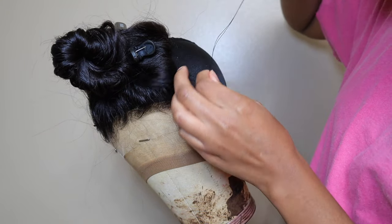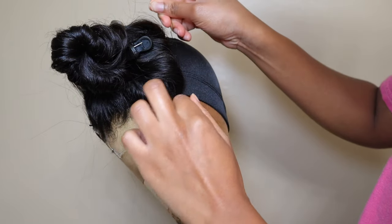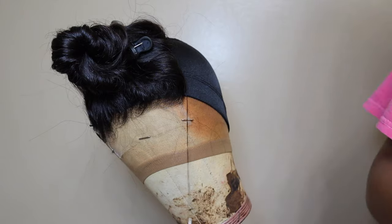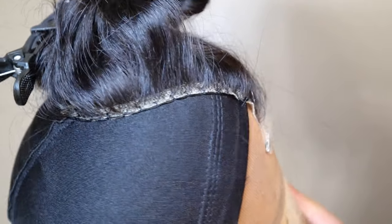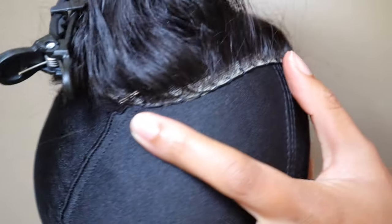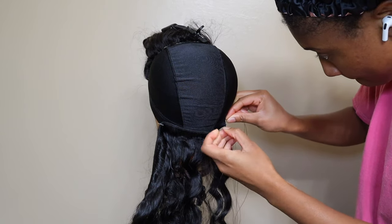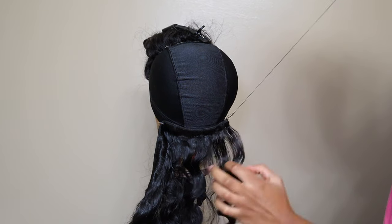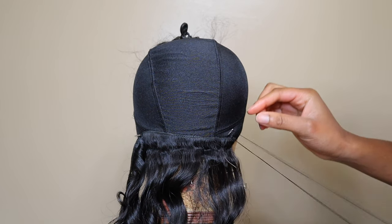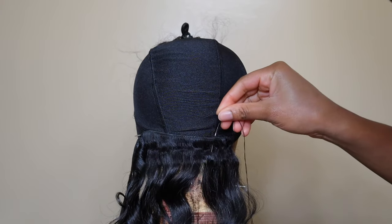I also got the wrong cap — I should have gotten a mesh spandex cap instead of the dome spandex cap. The mesh is more breathable, but since I didn't plan on wearing this wig too often I figured it would be fine. When you're sewing around the band of the dome cap, make sure you're not going through the elastic band, because you will lose the stretch. Make sure you're only going through that tiny thin fabric at the bottom and not the whole elastic band, so your wig will actually fit your head.